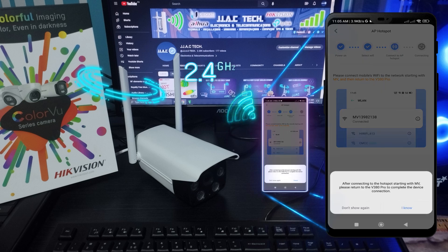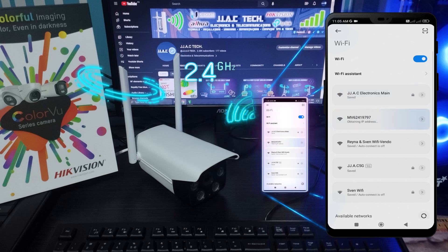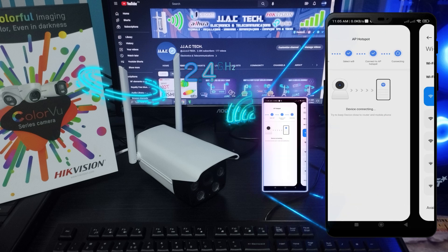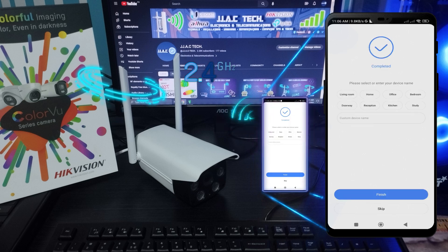Join the device's hotspot and connect to it. Once connected, the camera was added successfully.